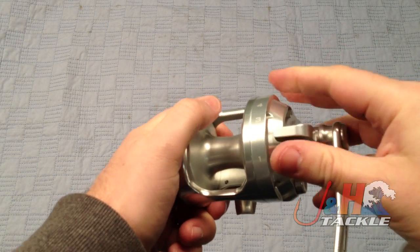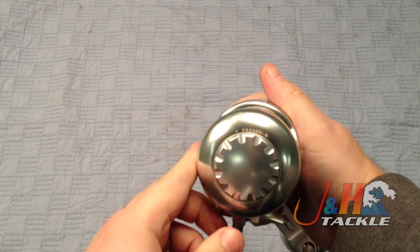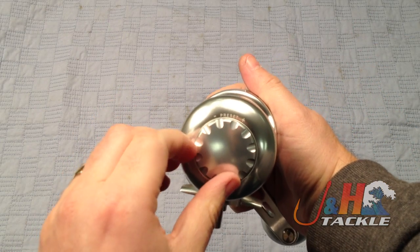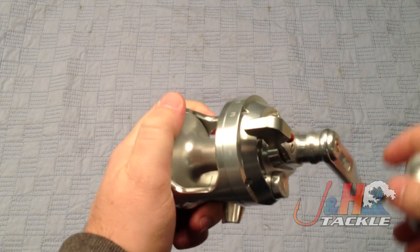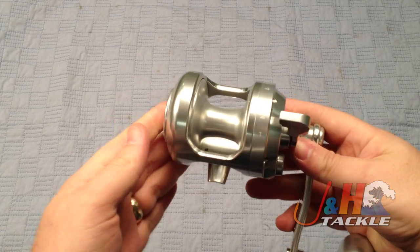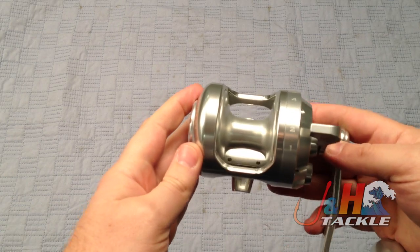You could use it almost like a bait setting. The drag preset is right here — to the left is less drag, to the right is more. 20 pounds of drag on this thing. Capacity-wise, you're going to get about 500 yards of 50 pound braid on here, especially if you're using some of the thinner braids.